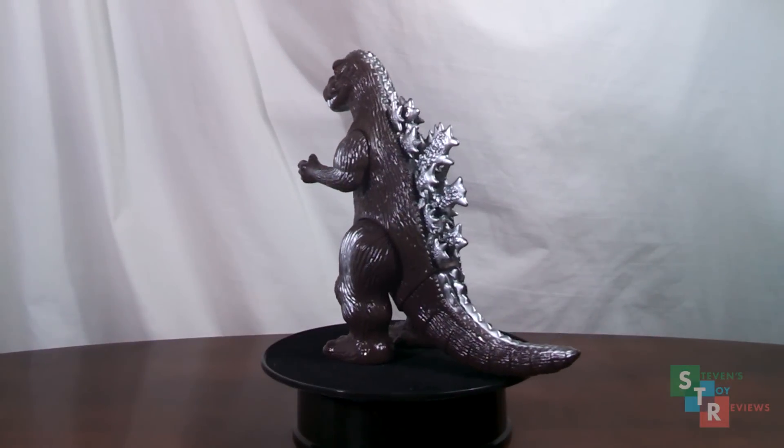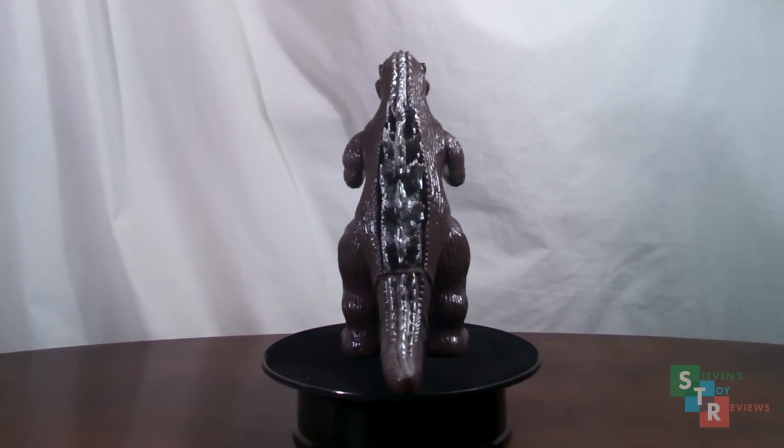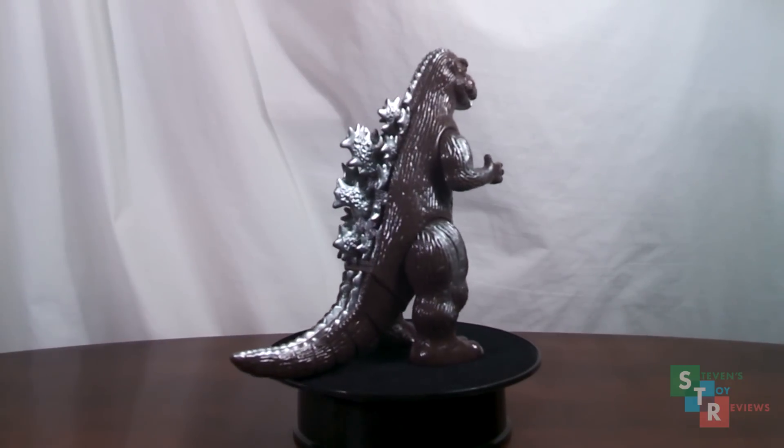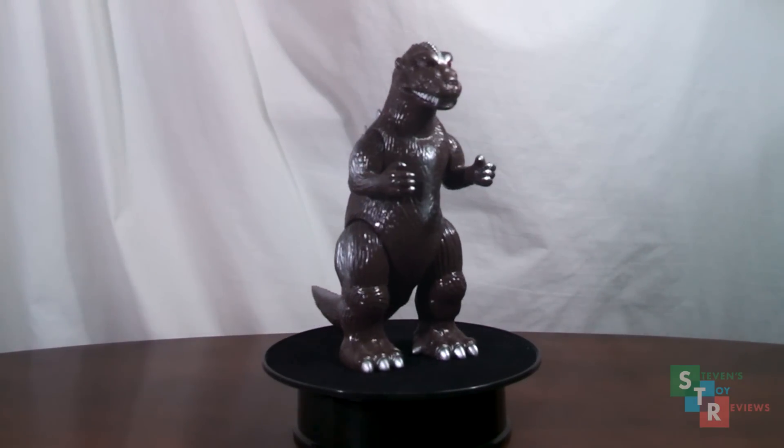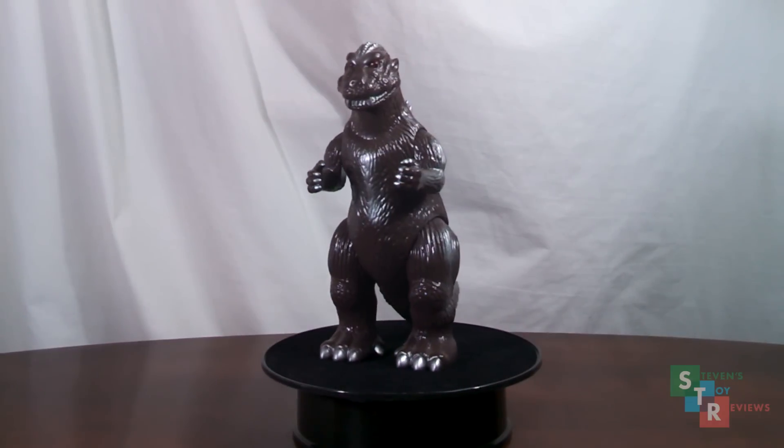Like many Marmits, this guy has many different variants, with this one being a Super Festival exclusive. He looks great in the brown and silver color combo, so let's get a closer look.